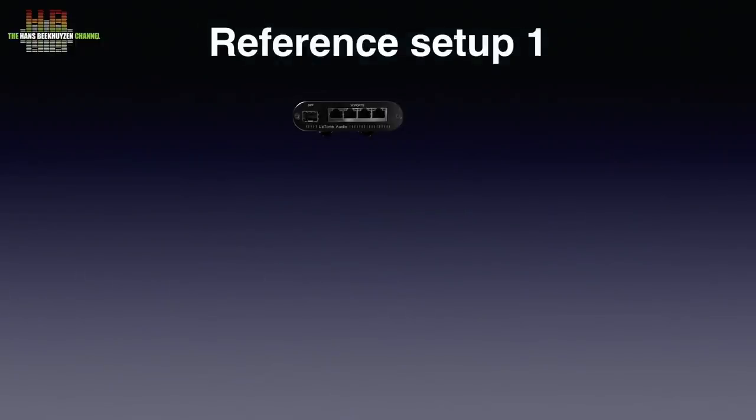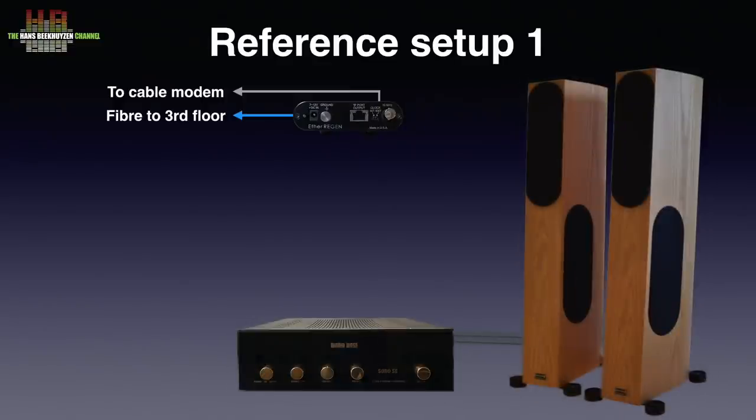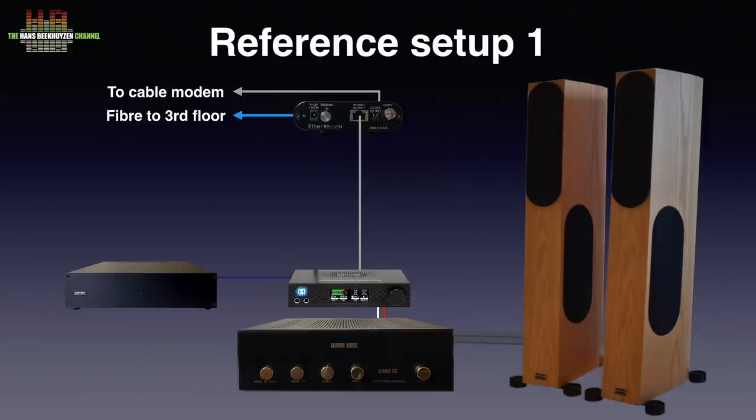Access to the network in setup 1 is through the E3 Regen, which on the dirty side is connected to the cable modem over a network cable and to the central switch on the third floor over glass fibre. On the clean side there is only one network feed at 100 megabit per second. The Audio Note Soro SE, which has had many upgrades over the years, drives the efficient audio-physic Scorpios. The most basic variant is the MiTech Brooklyn Bridge DAC as Roon endpoint connected with a network cable to the E3 Regen switch. One step up is using the superb Syntax power supply to power the MiTech instead of the built-in switch mode power supply — the Syntax is powerful enough to also power the E3 Regen switch. A further improvement is to insert the SOTM SMS200 Ultra Neo between the E3 Regen and the MiTech, using it as a network bridge.